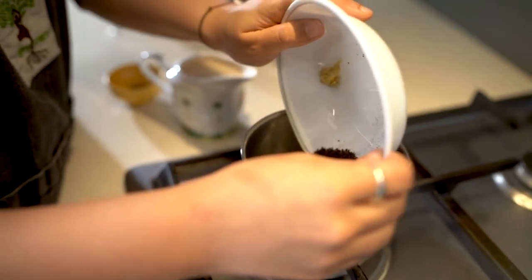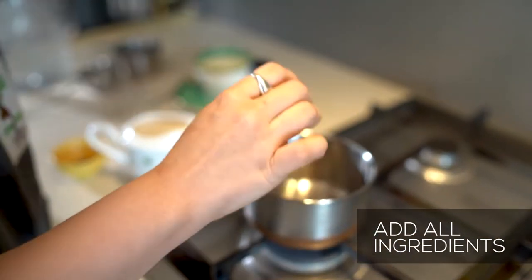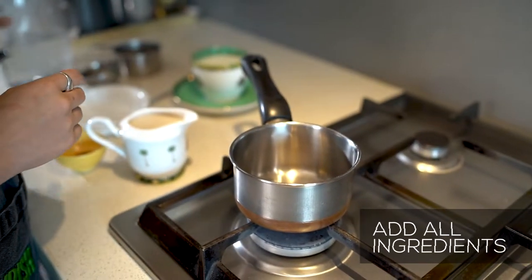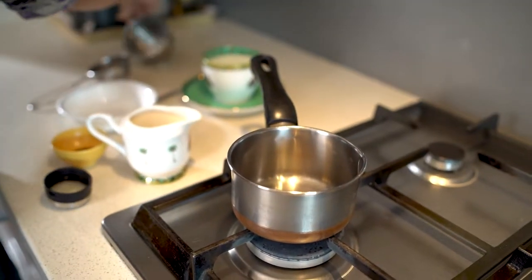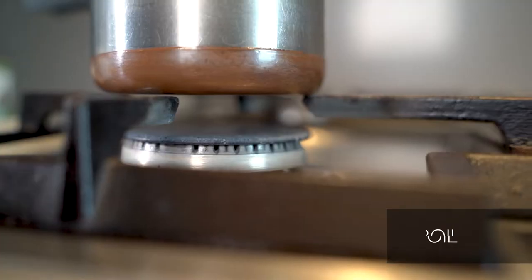What we're going to do is add everything into our pan — that's my chai patti, ginger, cinnamon, and clove — and I'm going to fill this up with three-quarters cup of water, plain drinking water, and bring it to a boil.